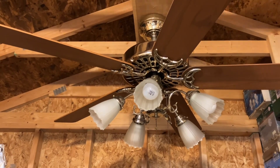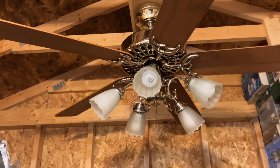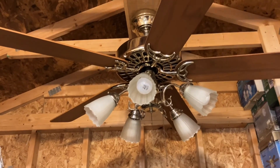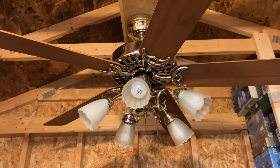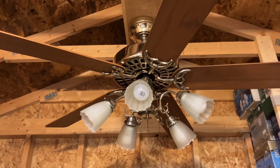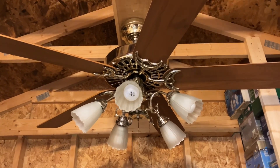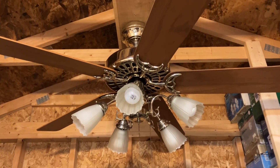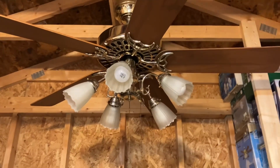Hey y'all, this is me, Vintage Siren fan collector, back with a ceiling fan video. To celebrate my birthday once again for 2023, I got the best fan I got for my birthday specials overall, and that is a 1990s Hunter Original — but this isn't just your average ordinary original, so let's step back a little bit.